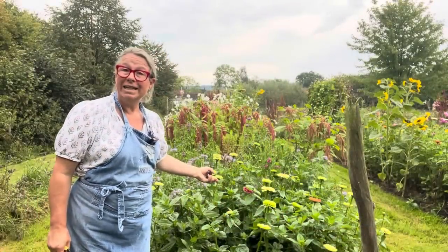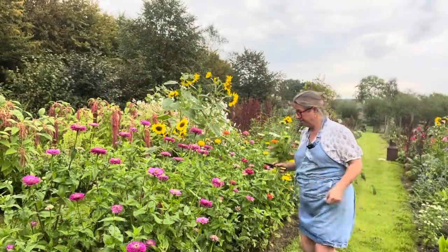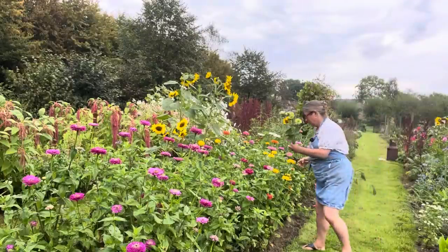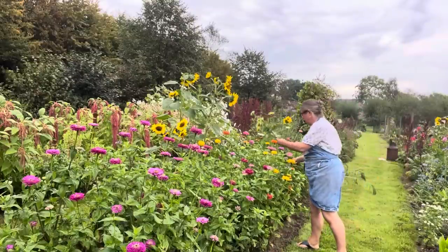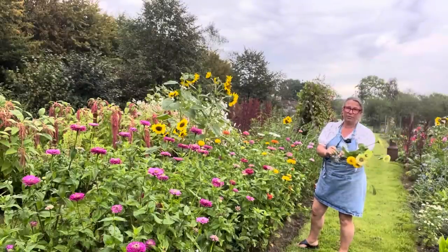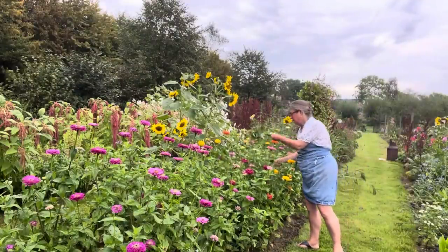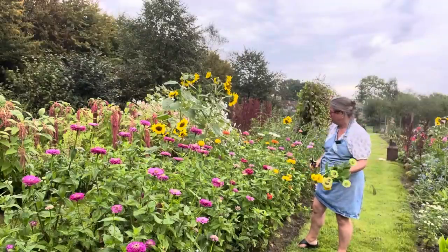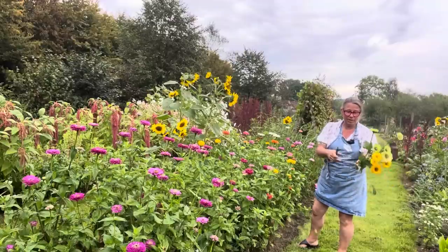Look — green zinnias, definitely worth cutting. This is a mix of zinnias from Higgledy Garden, so I've got some of these lovely greener-coloured ones and I'm going to have some bright yellow. This is the best zinnia crop I've ever had, despite our wet summer. I think it's actually not been that terrible. We've said it's a terrible summer, but really I think we've had quite a good summer because we've had plenty of rain. Compared to last summer, which was a write-off — it was really boiling hot. Give me rain any day of the week.